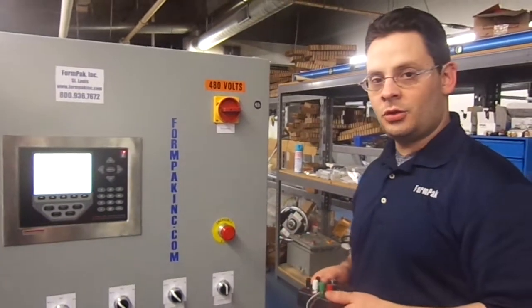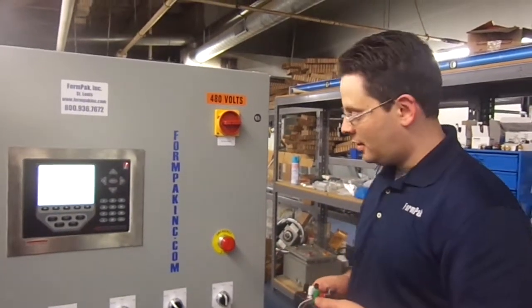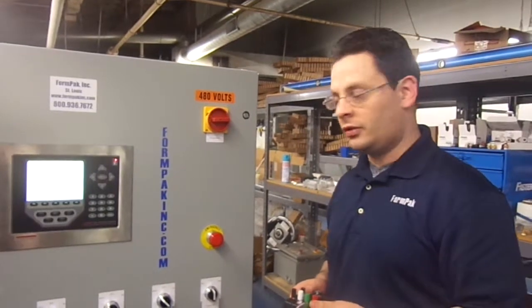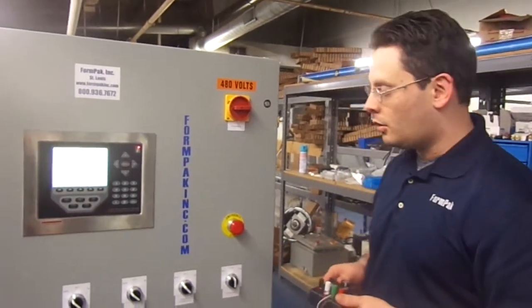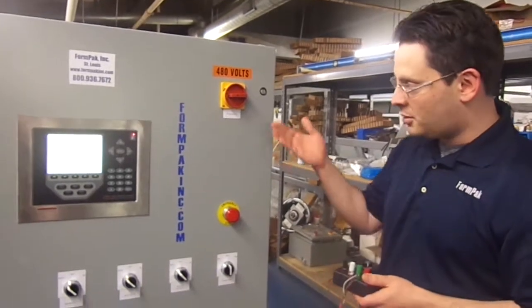This is the control panel for Tortillas de Casa. This is a general overview of how the controls work and how to understand the screen.